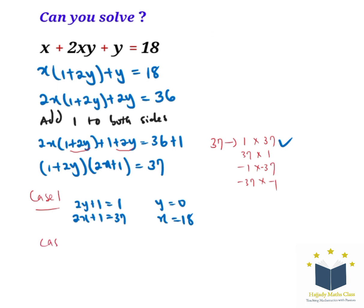For case 2, we have (2y plus 1) equals 37 and (2x plus 1) equals 1. So we have y equals 18 and x equals 0. That is the solution for case 2.